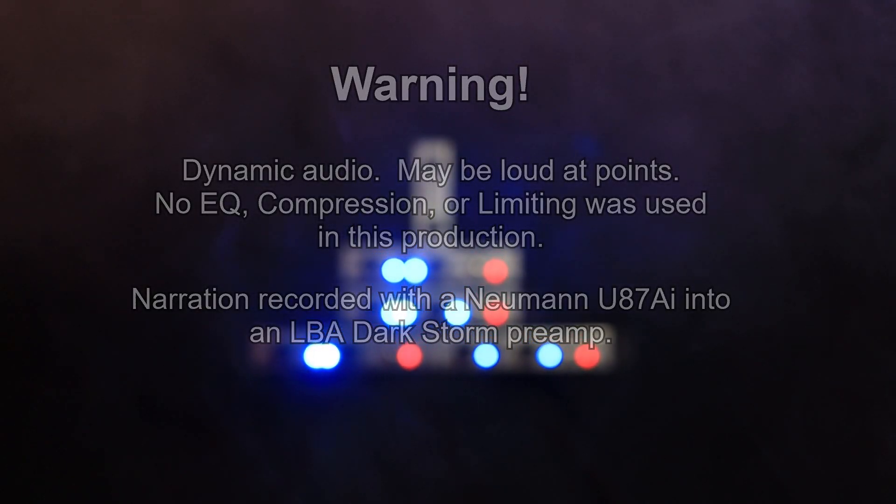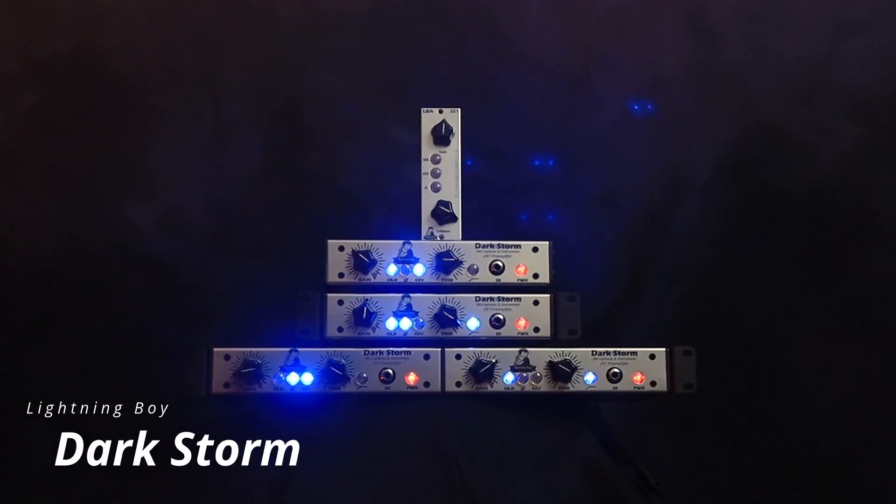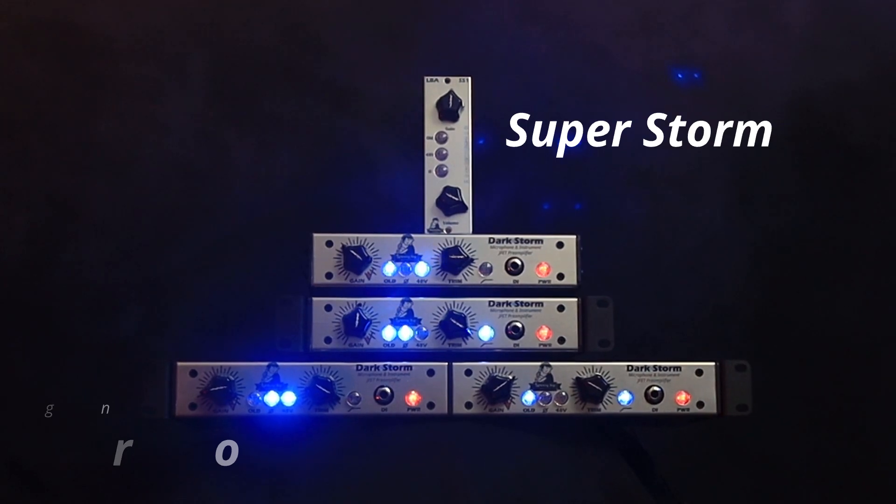The Storm System has arrived! Lightning Boy Audio presents the Darkstorm and Superstorm preamplifiers.